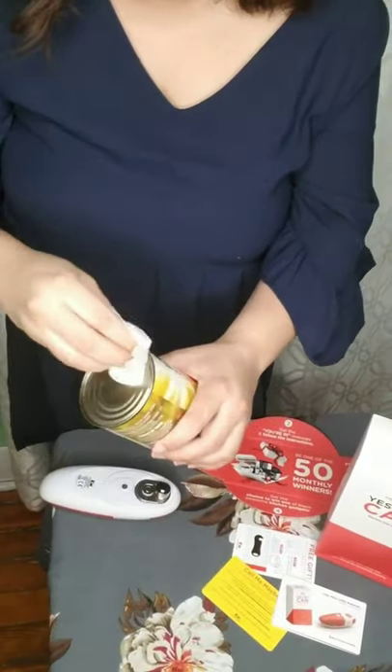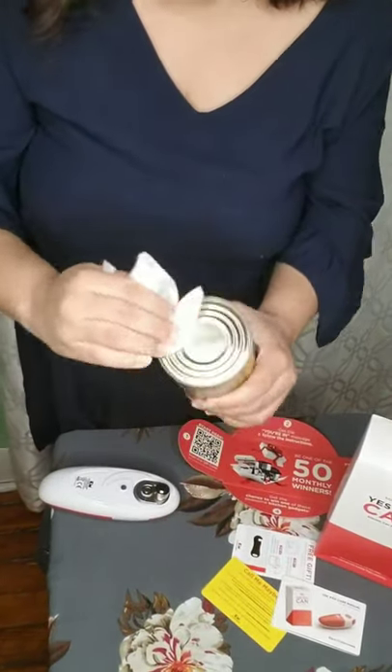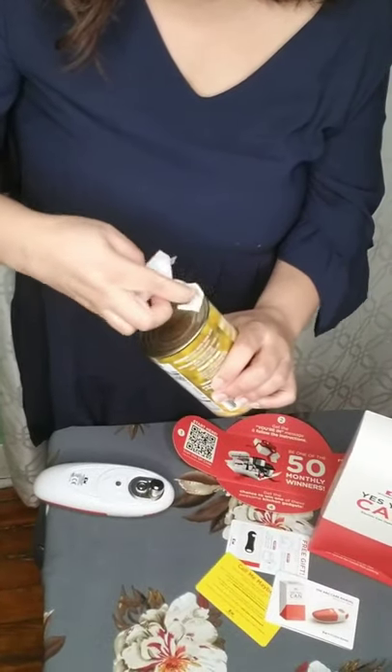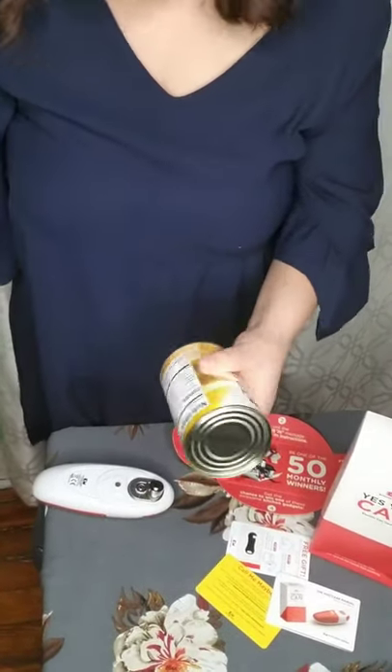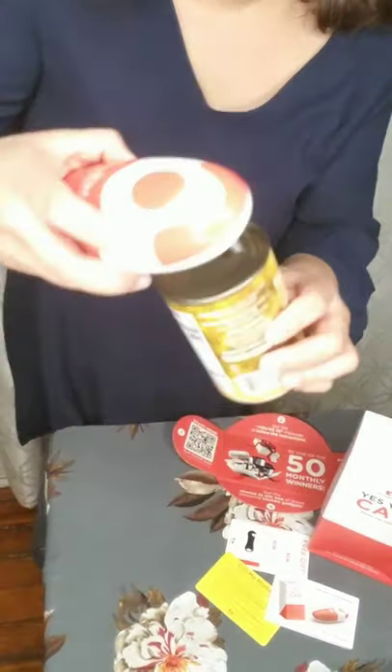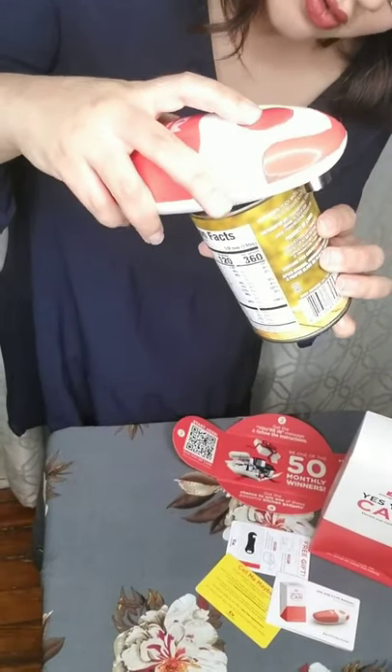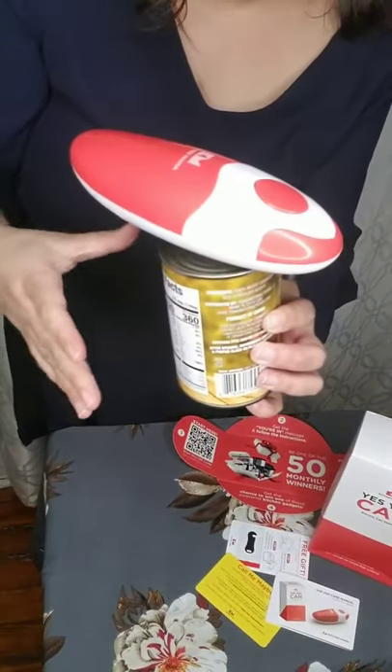All right guys, I got a different can — a smaller one. Of course, always wipe or clean the top of your lids, especially now. So I'm going to attempt this again.